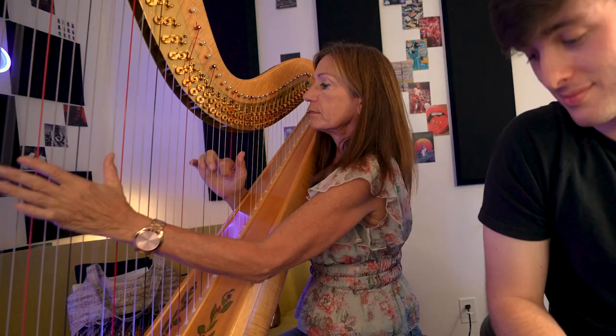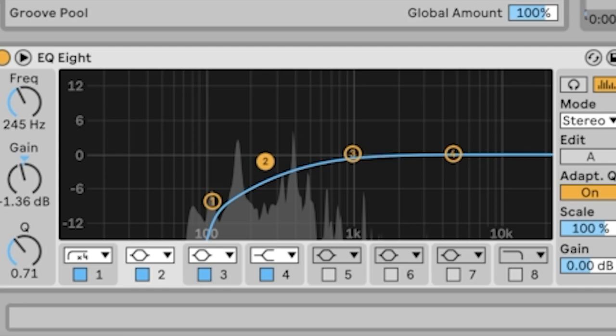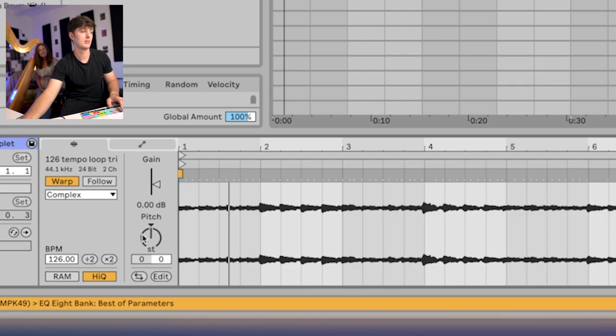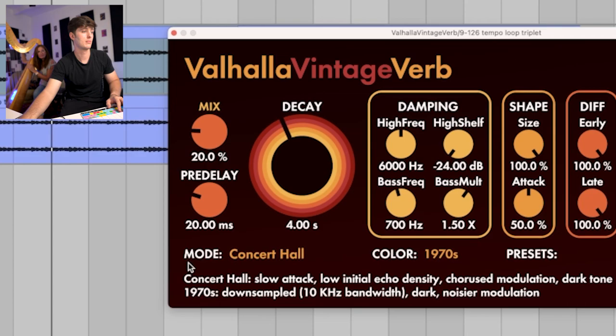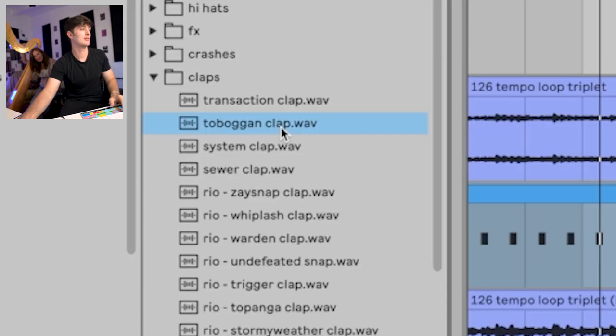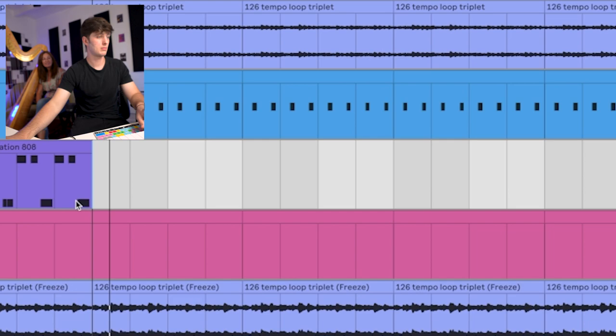Now that I had a better understanding of the harp and what it could do, we went back and recorded some more samples. I can use that as like a little counter melody underneath to separate the verses. And I'll add another little bass part.